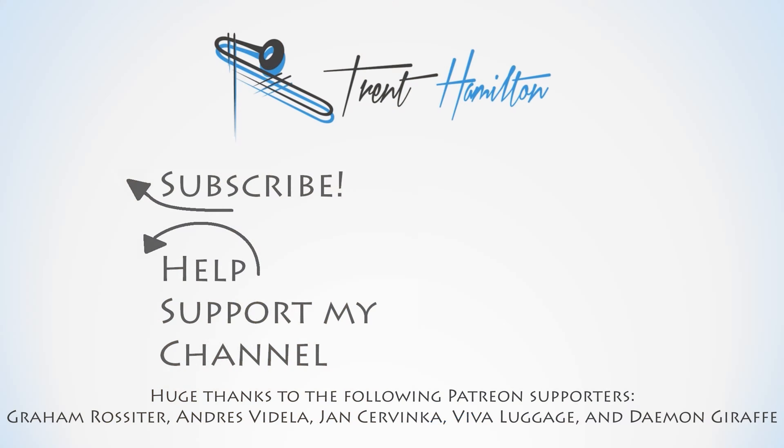Thank you to Sinders Day for sending me this gorgeous trumpet. If you're interested in learning a little bit more about it, there'll be some links down in the video description below. Thank you very much for watching.